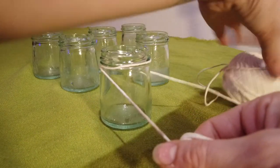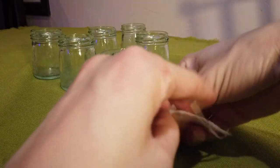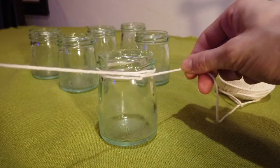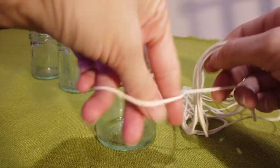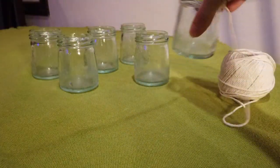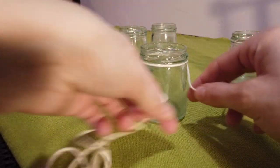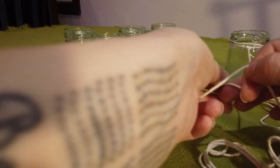Now wrap the top of the jars twice with the twine and tie a double knot. Now decide how far apart you want the jars — usually about four inches looks nice — and then repeat that on the next jar. It might take you a couple tries to get the hang of it, so don't knot your jars too tightly until you know they're in the right position.